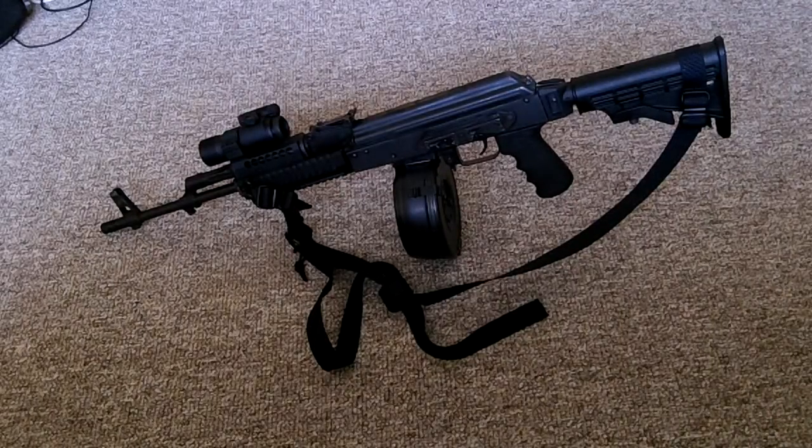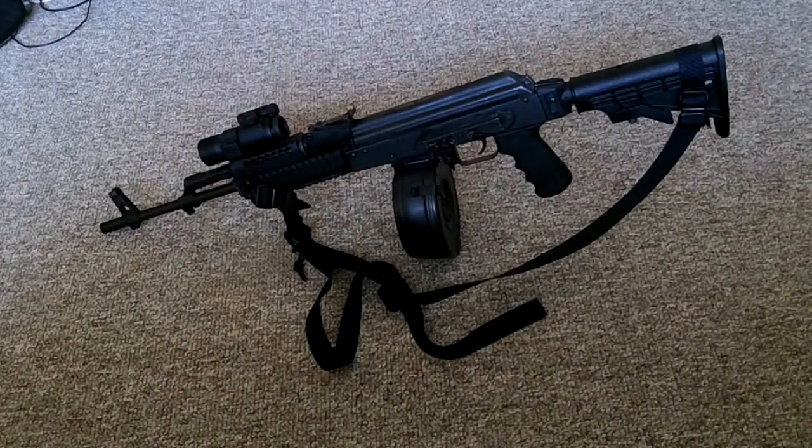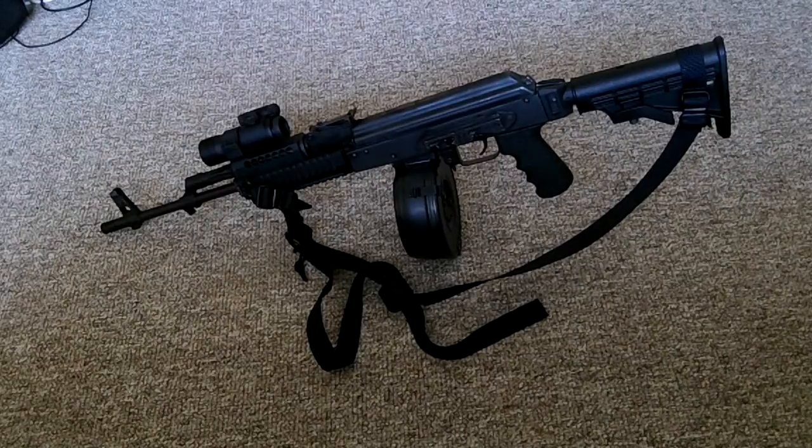I'd like to share one of my favorite rifles. This is a Wasr 10, an AK47 variant made in Romania. I've added some upgrades that I'd like to showcase here because I think they're really cost-effective upgrades that you can easily do to your AK rifle and that I think you'd be very happy with.